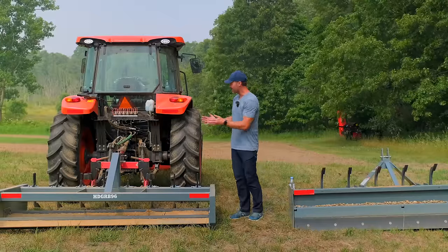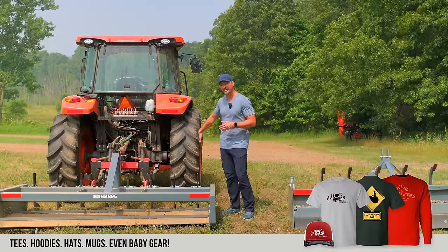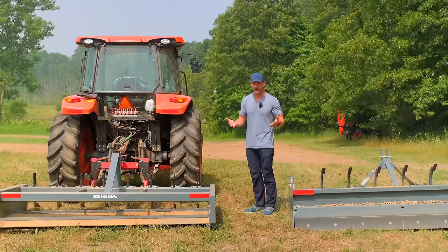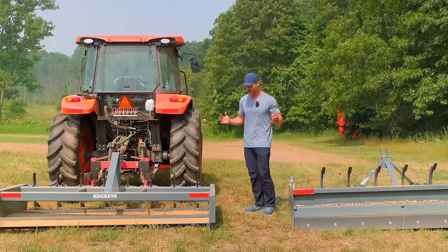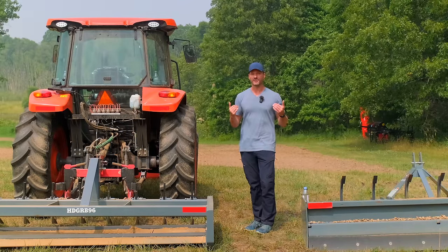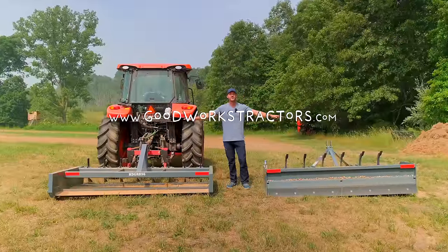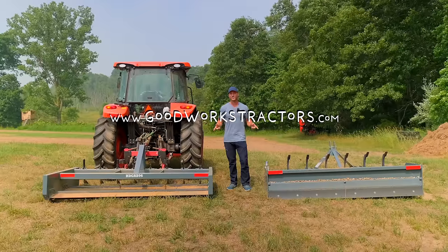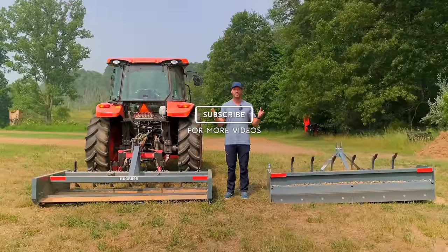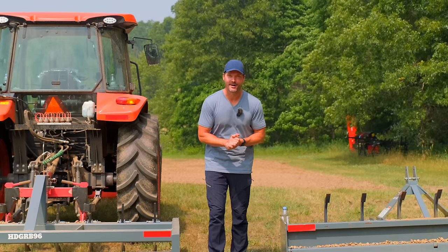For sizing, this eight-foot attachment is about six inches wider on either side than my tractor, which I think is a great fit. You want to match up with your tires or be just slightly wider — not a foot wider, or you'll start to bog down and it becomes annoying and ineffective. If you're not sure what size to get, send us an email with your tractor make and model and we'll match it up. Get all models, specs, pictures, and pricing at goodworkstractors.com — we ship all over the country every day.